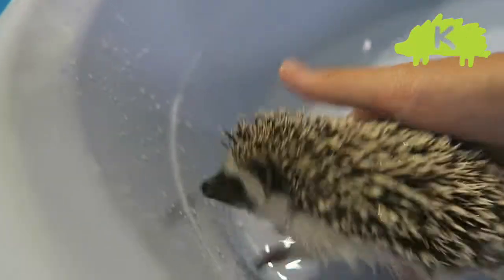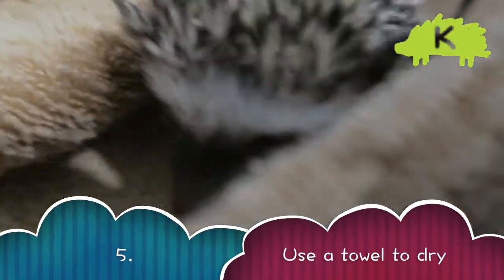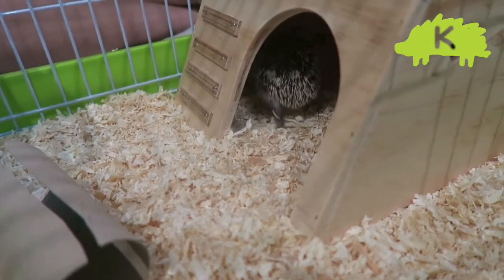After you think he is fully bathed and clean, pick up the hedgehog and use a towel to dry him. And that's all done — you have finished bathing your hedgehog. Goodbye!